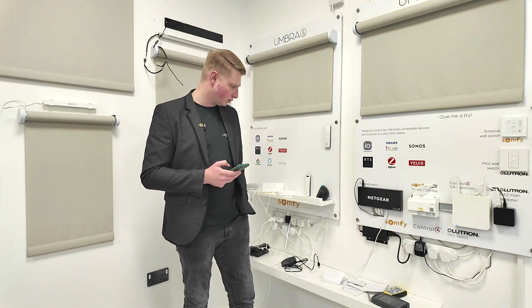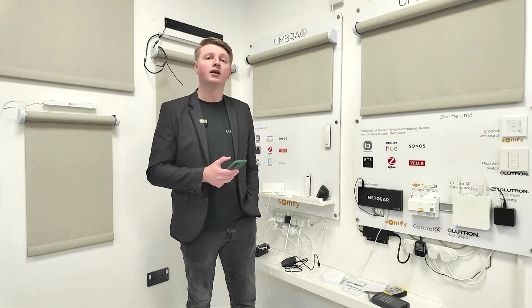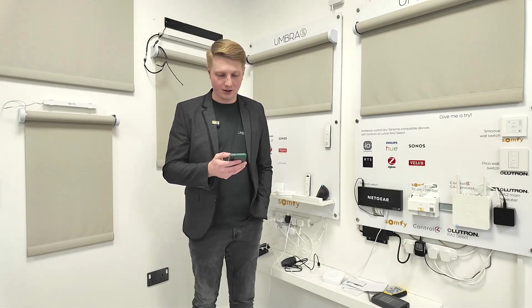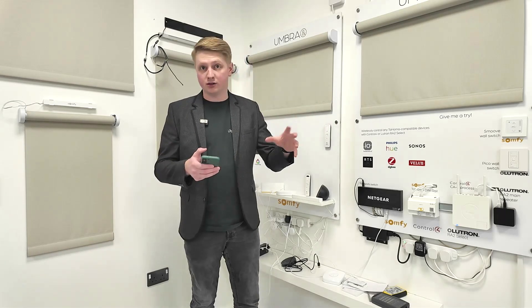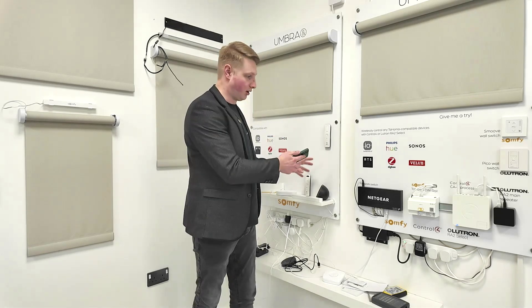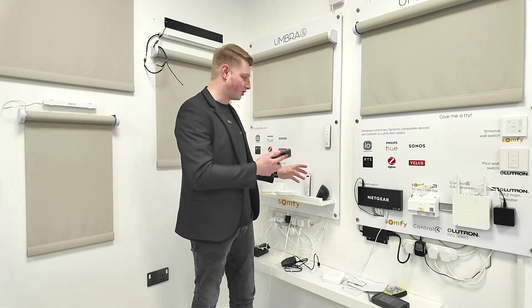A couple of things to know: you can have any Amazon Alexa device, but the actual integration between the Tahoma or connectivity kit with Amazon Alexa doesn't require one. You can have any of the Alexa speakers and they will connect to your Alexa app and account, but you don't need a smart speaker to integrate with the Somfy devices and control them.